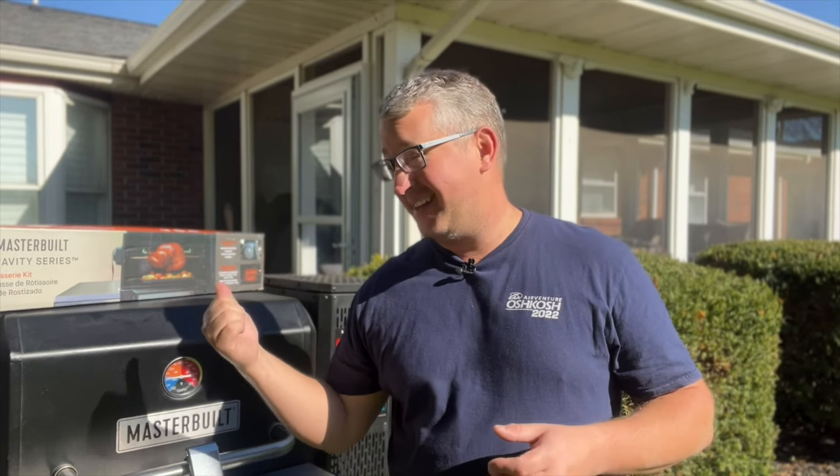Hey guys, welcome back to Smokin' Meats. My name is Steve Petrato and welcome to my backyard. Today we are reviewing the Masterbuilt Gravity Series Rotisserie Kit for my Masterbuilt Gravity Series 800. Let's get right to it.